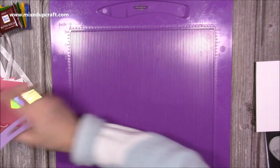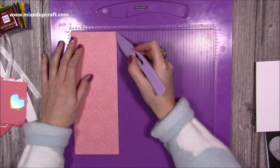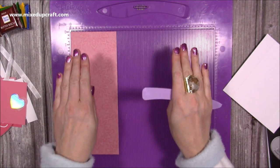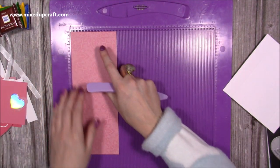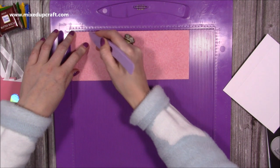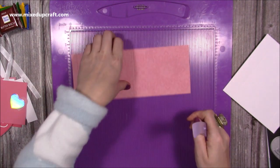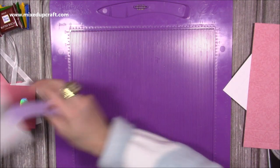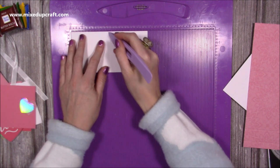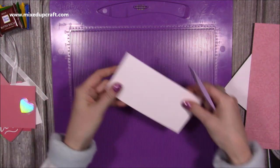For the strip, this is a piece of ten by three and seven eighths of an inch. I've gone slightly over the width of the box because it's nice to have this just overhang slightly so it really conceals the tray when you slide it in. Along the ten inch side, score at half an inch, one and a half, five and a quarter, and six and a quarter. For the little easel card on top — which is optional — this is a piece of six and a half by three and a quarter. Along the six and a half side, score at three and a quarter and at four and seven eighths of an inch. So that's all of the scoring done.